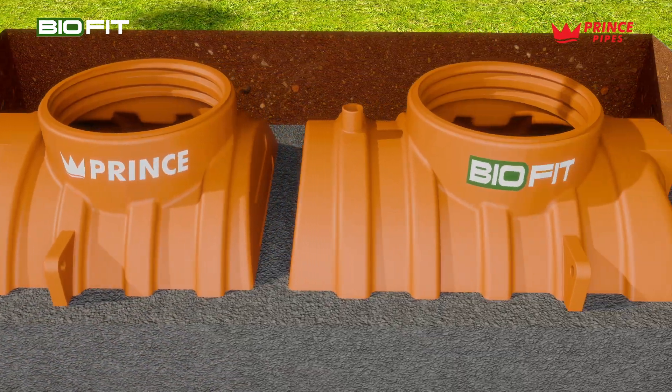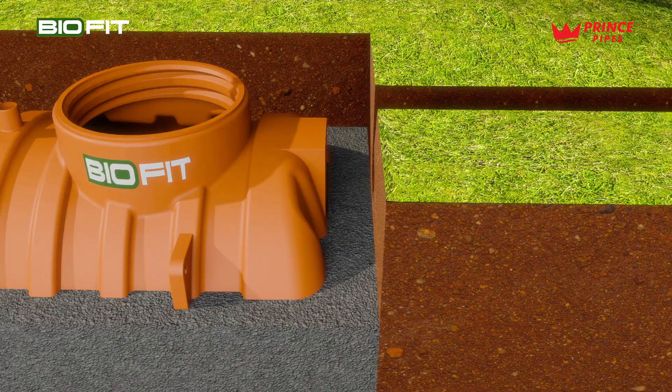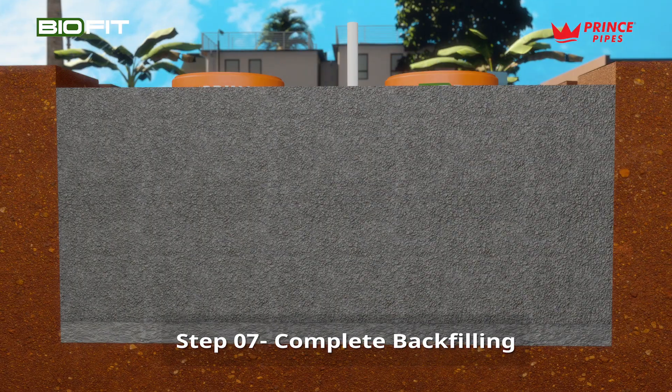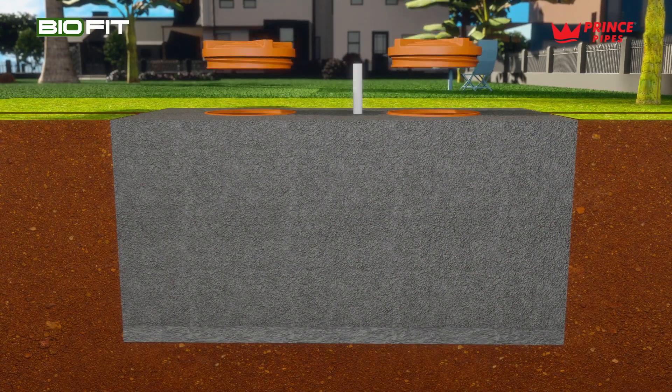Pipe connection: when backfill reaches the outlet pipe level, connect the pipes including a vent pipe. Complete backfilling: finish backfilling up to the top of the tank.